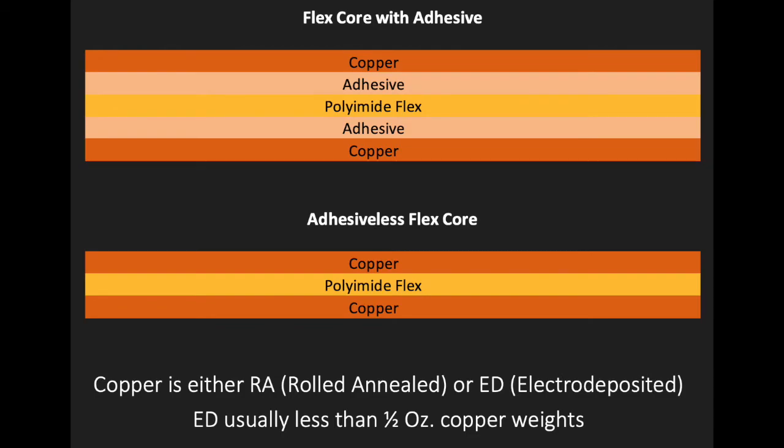Benefits of adhesive-less: reduced flex thickness, improved flexibility and minimum bend radius, improved plated through hole reliability, higher potential temperature ratings, improved controlled impedance, and better suited to harsh environment applications.